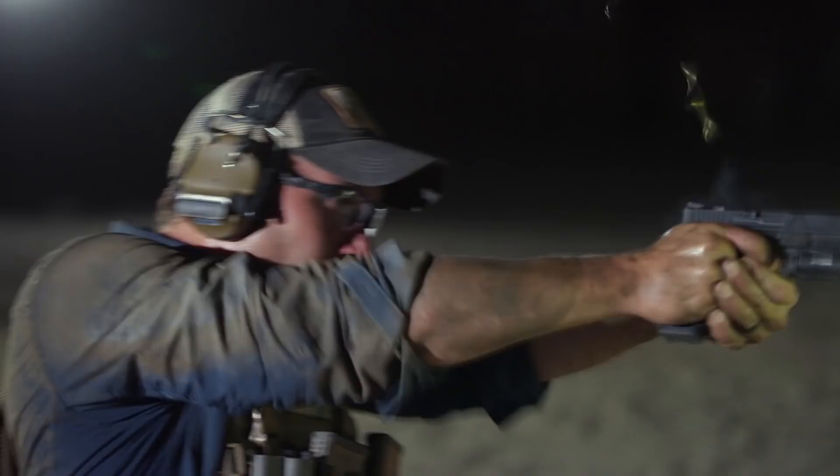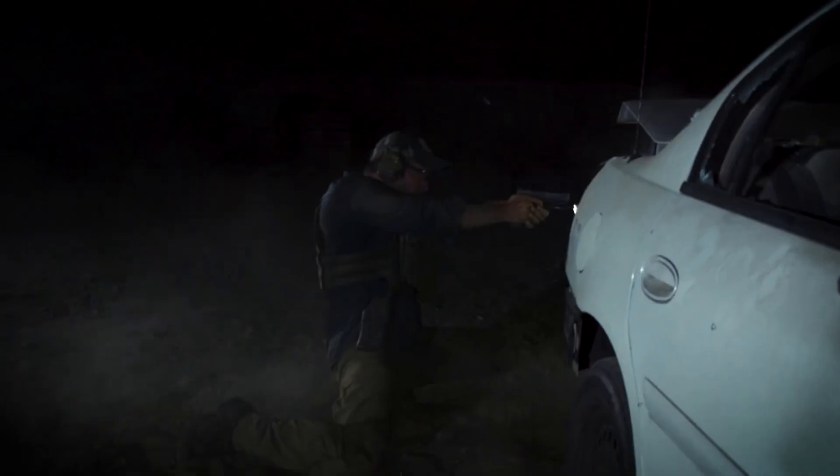Hey guys, William Petty here with Centrifuge Training, going to talk to you about the new 1000 Lumen X300 Ultra. One of the things we are constantly hearing on the range is that there is such a thing as too much white light. When we get into weapon mounted lights, this is simply not the case. There is a direct correlation between the amount of lumen output and how much information we're processing. So lumens equals information.